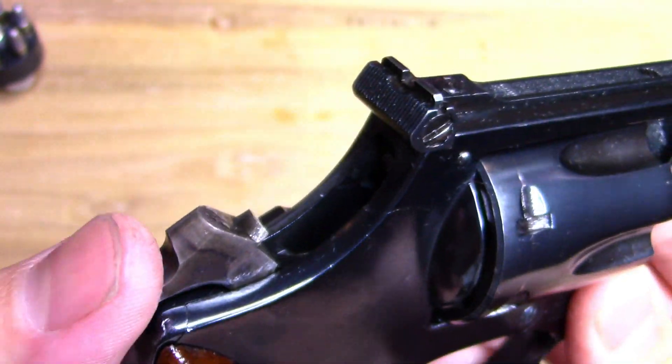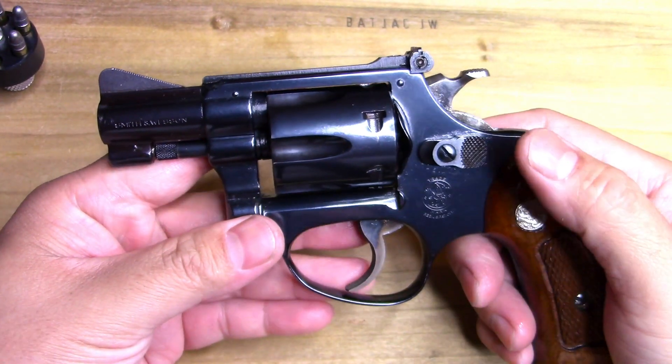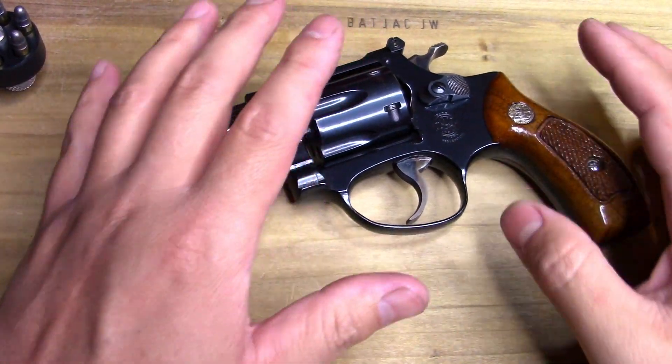Check this out — even back then it has a frame-mounted firing pin, kind of interesting. Now you want to be careful with these: being a rimfire, we don't want to dry fire it or anything like that.